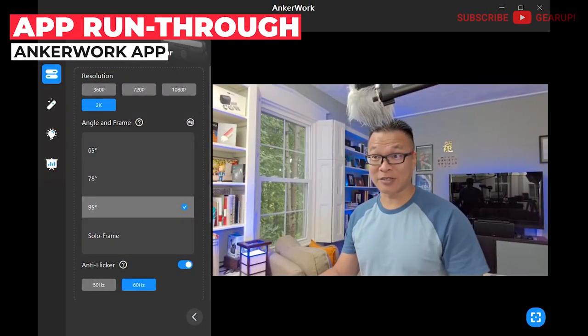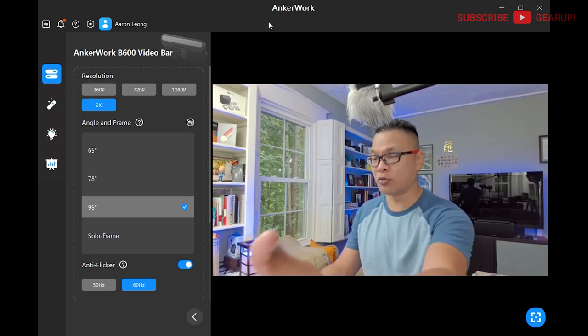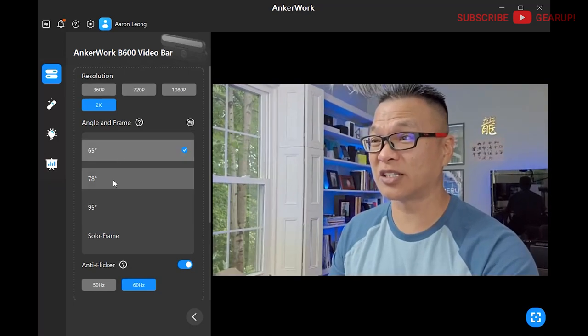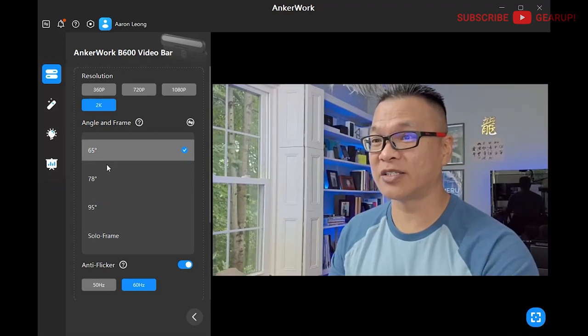To fully utilize and customize all the features of each of these webcams, you'll need the Windows or macOS version of the AnkerWorks app. All you have to do is create or sign into your Anker account, and this is the home screen — pure dark mode. On the left, pay attention to the camera settings where you can change the resolution from 360 to 2K depending on your network bandwidth, environmental flicker, and the field of view, which seems to be accomplished using digital zoom. Going from 65 to 78 to 95 degrees doesn't seem to affect image quality too much.